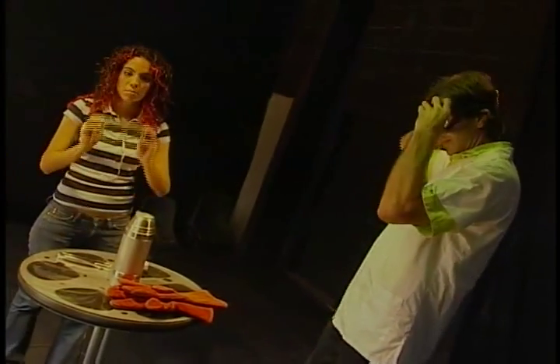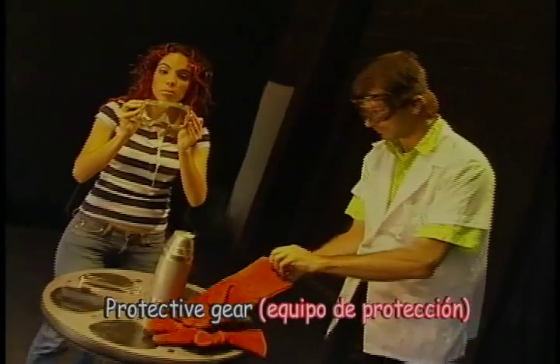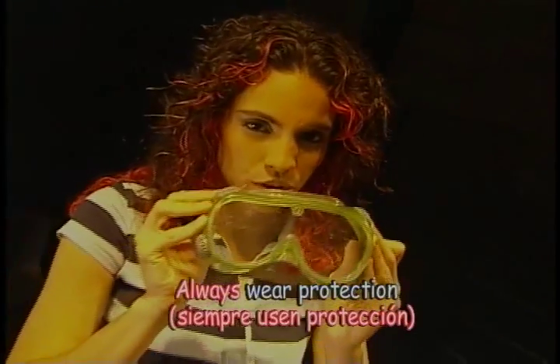You have to be kind of careful with this. I'm going to put some protective gear on, and I think you should too. You guys always wear protection when you're going to do weird random experiments with your friends — especially with a mad scientist.